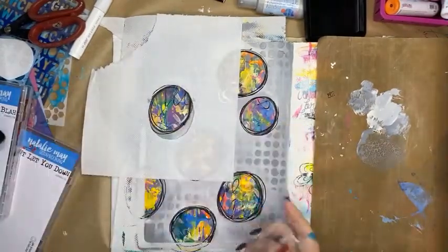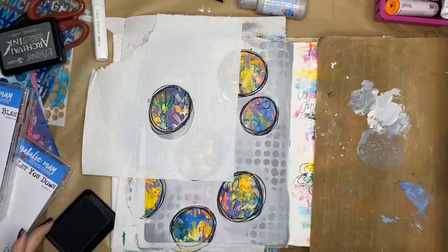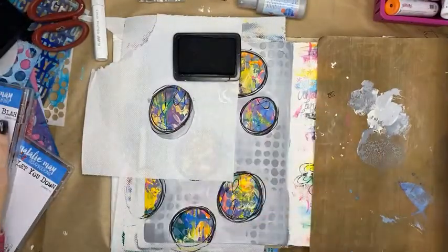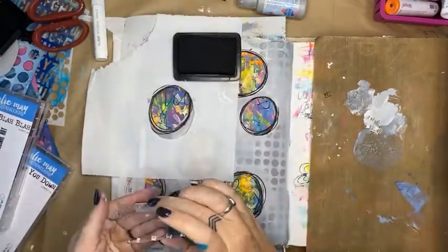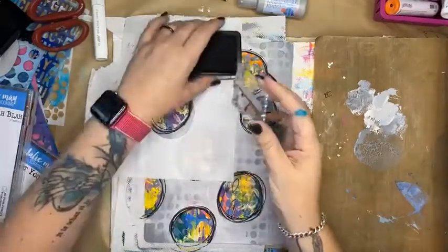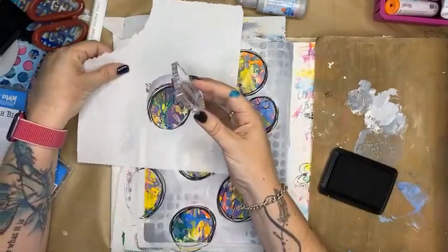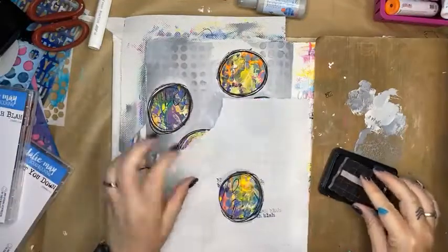Oh — I picked up a dry ink pad — no wait, I picked up the grey one. That's why it wasn't showing up! The struggle is real today. Here we go — that's better. As you can see, the mask is working so I'm only getting the stamping in the middle area of the circles, and that is what I'm going for.